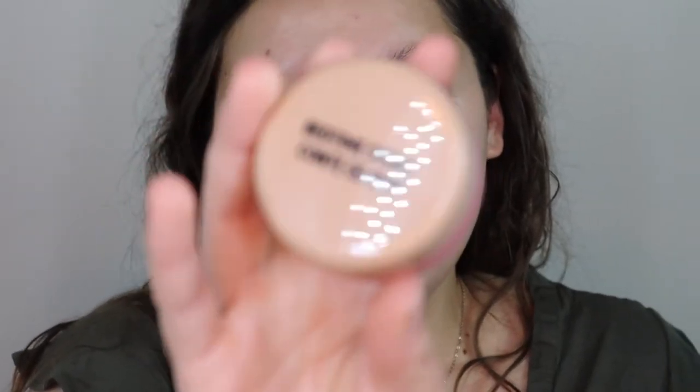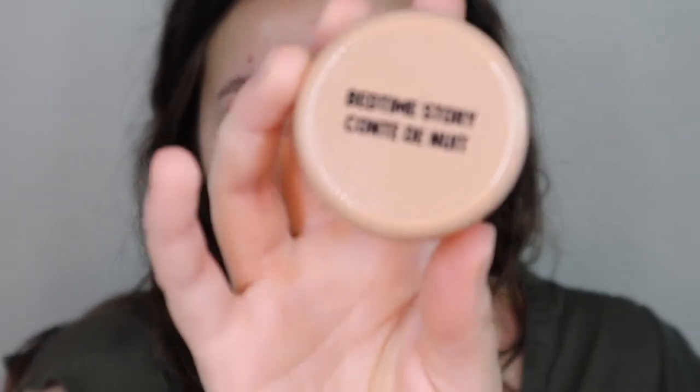It kind of clings a little right here, but that's only because my skin has been breaking out lately. It's my time of the month so I've got a little bit of breakouts right here, which makes it just a little more dry. But honestly, compared to how my skin normally looks, the dry patches... before we go farther, I'm actually going to use this Bedtime Story lip mask by Jason Wu.